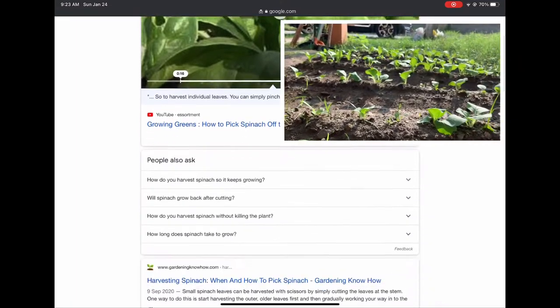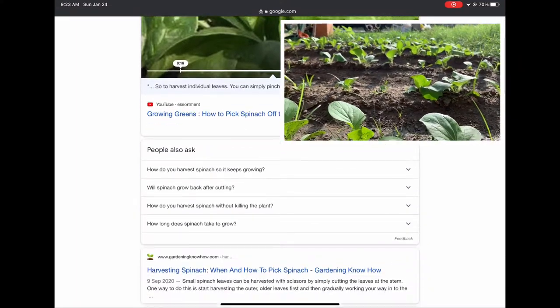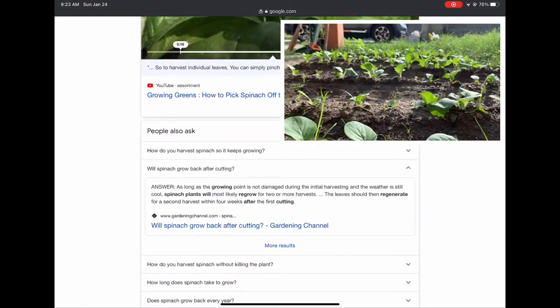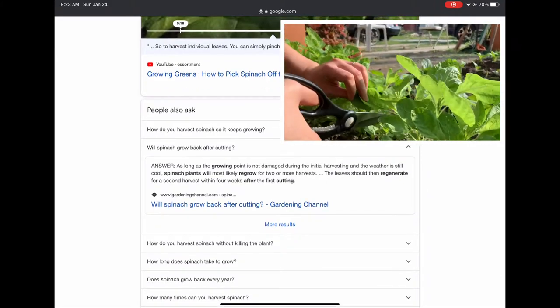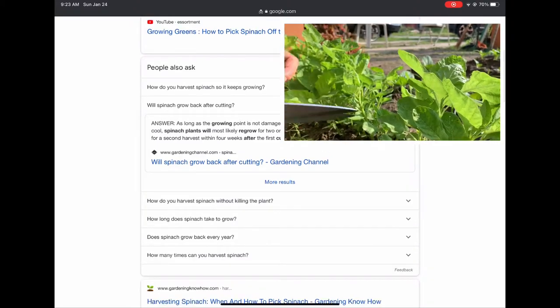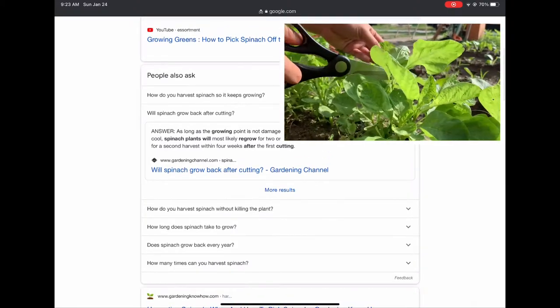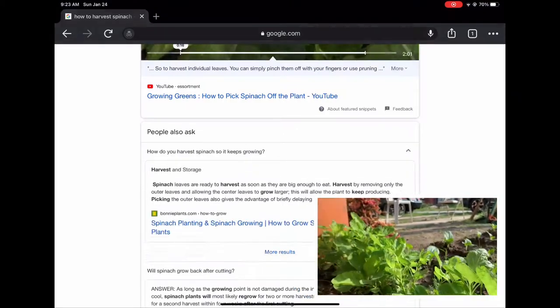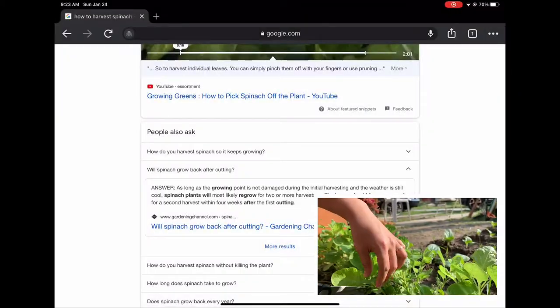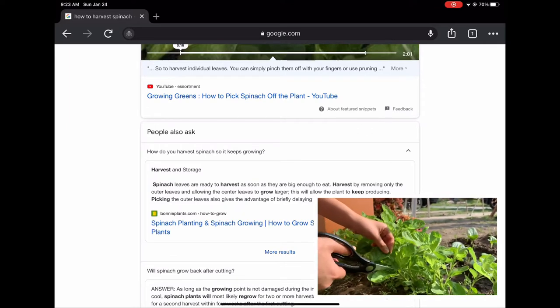That's an interesting question. Will spinach grow back after cutting? The answer is, as long as the growing point is not damaged in the initial harvest, and the weather is still cool, spinach will most likely regrow for two or more months. Honestly, I don't know where the growing point is. Another answer: harvest by removing only the outer leaves. Enough about that.